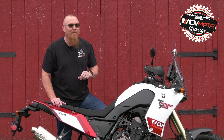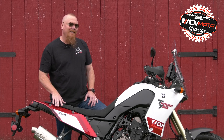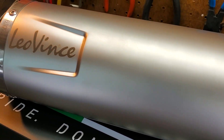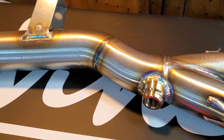That's where our friends at Leo Vinci stepped in and sent us their full system. It alleviated that issue and shaved eight pounds off the bike. The fit and finish on the Leo Vinci system is top notch — everything from the welds right down to the chosen hardware are really nice.